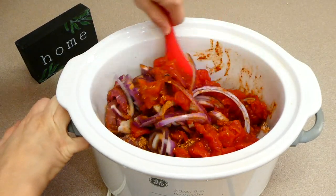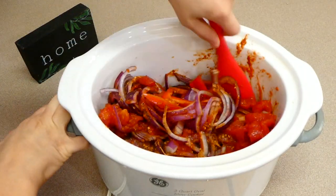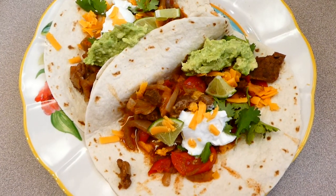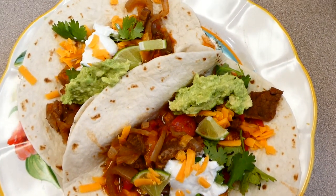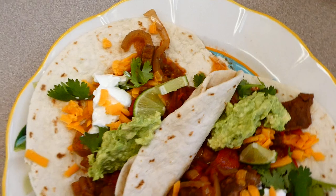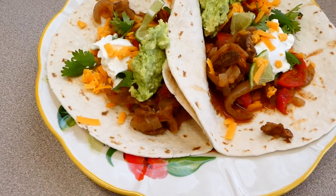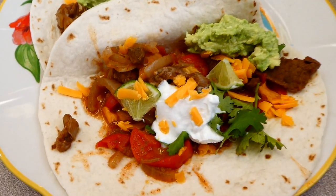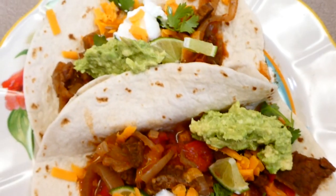You're just going to stir everything to combine and get it nicely incorporated, then plop the lid right on top and cook this on high for about two to three hours, or until the steak is cooked. Here are my fajitas! I served mine with some guacamole, lime, sour cream, cheese — all the fixings I like. The steak came out perfect; it was not chewy, it was nice and tender.